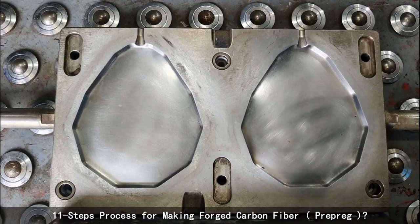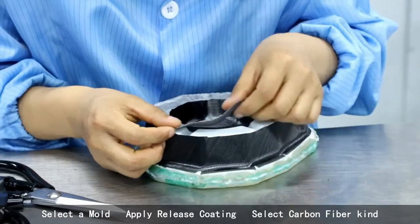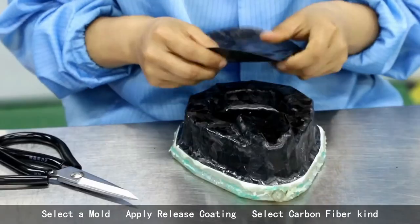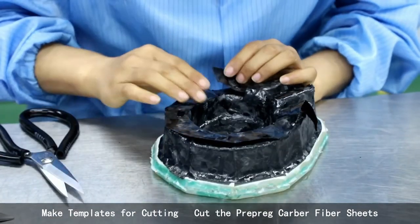11-step process for making forged carbon fiber prepreg: select a mold, apply release coating, select carbon fiber kind, make templates for cutting, cast a prepreg fiber.